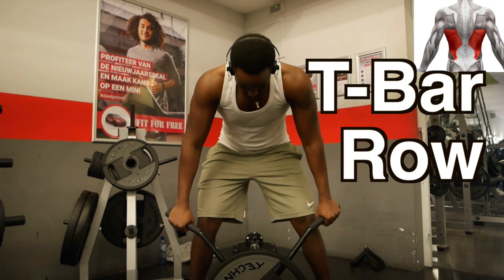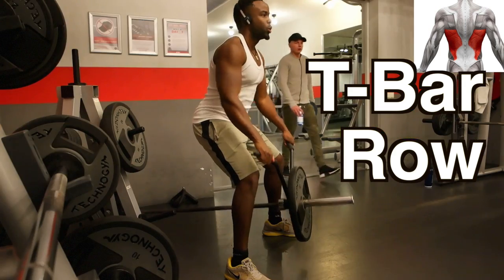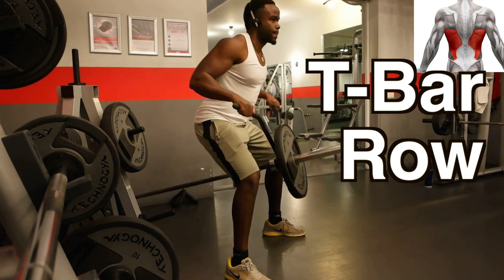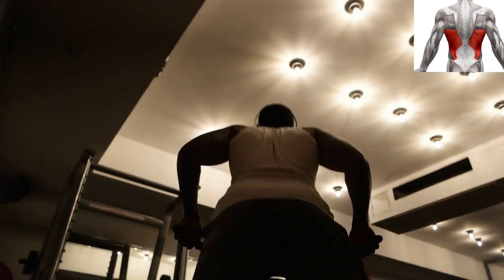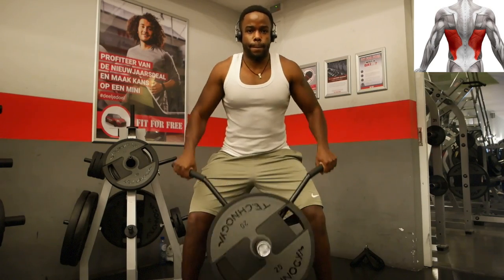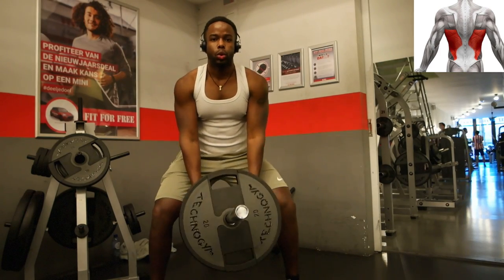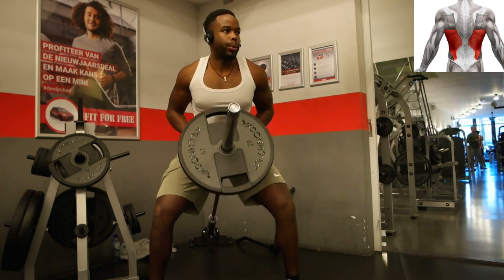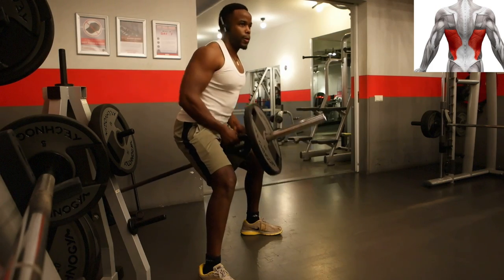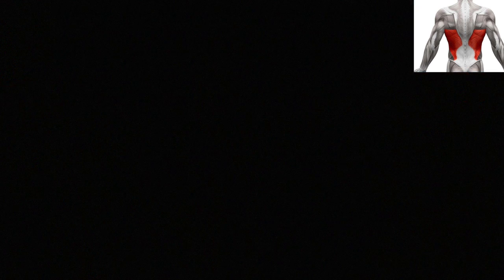The next exercise is the t-bar row — an excellent back exercise for overall back development. For the latissimus dorsi you have to use a wider grip, as it puts more emphasis on it. But if you don't have a wide grip attachment, you can also do it with a V-bar — this incorporates a bit more of the rhomboids and the trapezius, but you can still feel the lats activate firmly here.